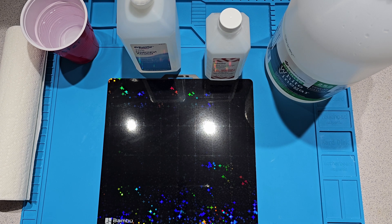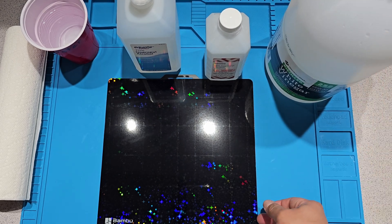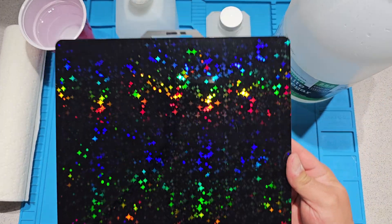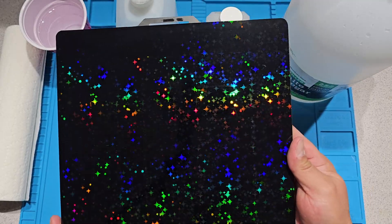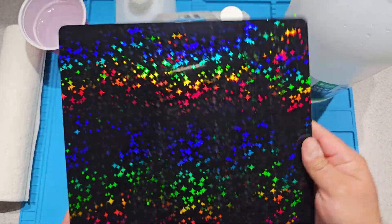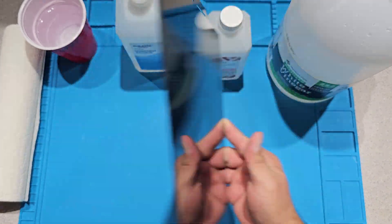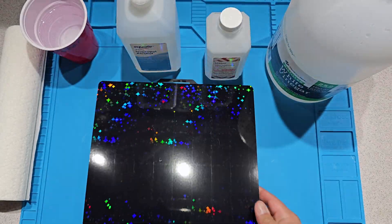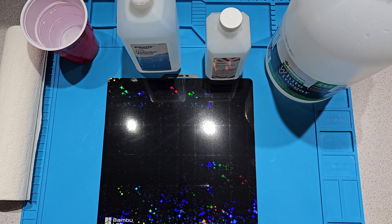On my previous test I did it on a texture plate. As many of you know, texture plates do stick very well, and all four products worked. So this time I decided to be a little more challenging. This is going to be on a smooth 3D effect build plate from Bambu — this is the starry. It actually sticks very well, but I've had a few failures where things don't stick.